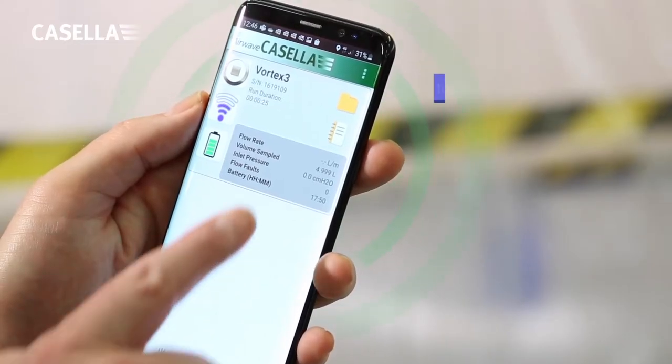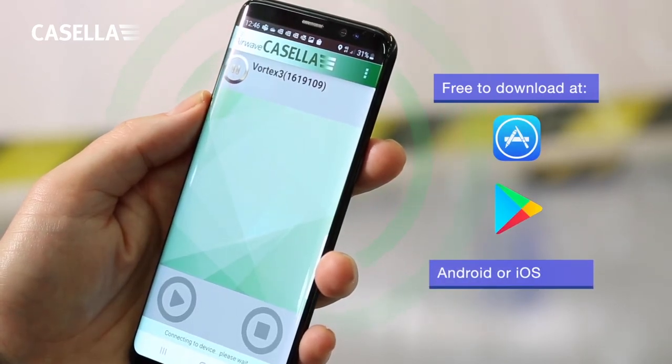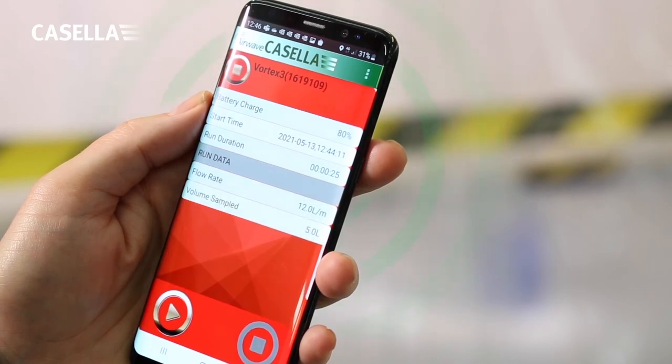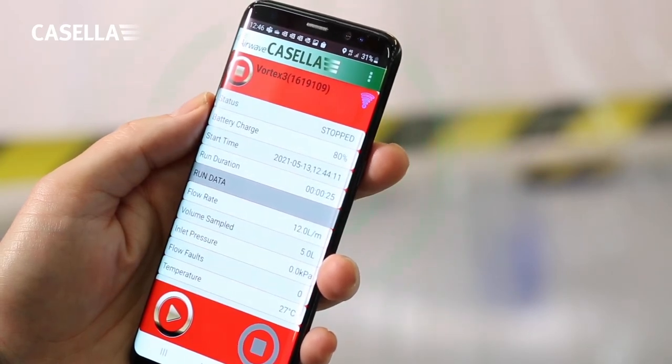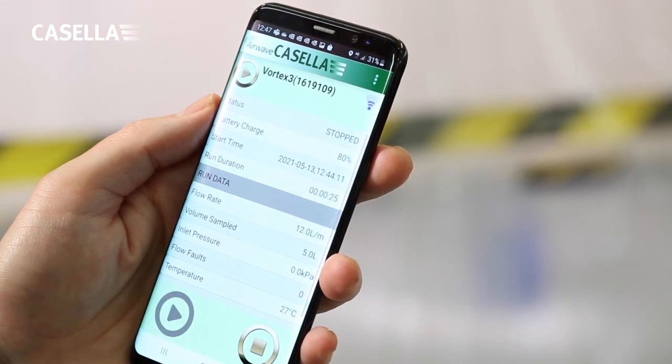When the Airwave app software is first opened, it automatically scans for Airwave compatible products within range. The Airwave software allows you to control and check the pump's status and measurement progress without having to enter a potentially contaminated area.